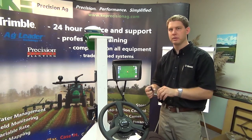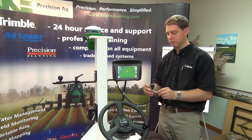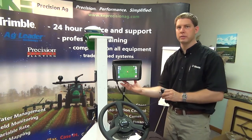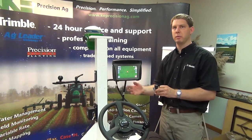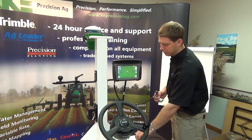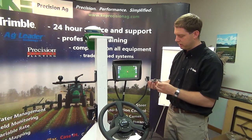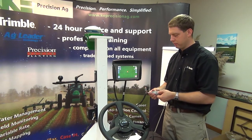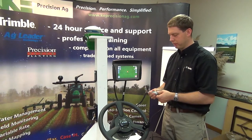This is our port replicator. All of our harnessing has port replicators on it. We have both ports on the 750 display always available to plug in up to two cameras. In this case we're just going to plug in one camera, so we simply plug that 12-pin connection right into our port replicator.